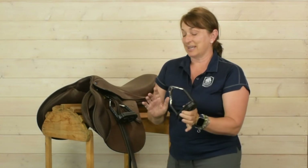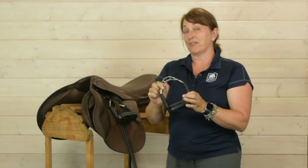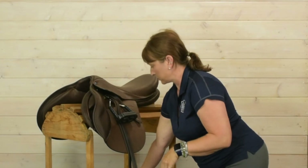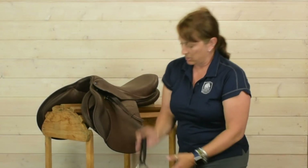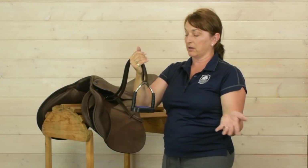These irons come right and left, and they do have a little R and a little L marked on them for right and left. Let me show you on the leather — they hang like a normal iron, just hanging parallel to the side of the horse like regular irons.